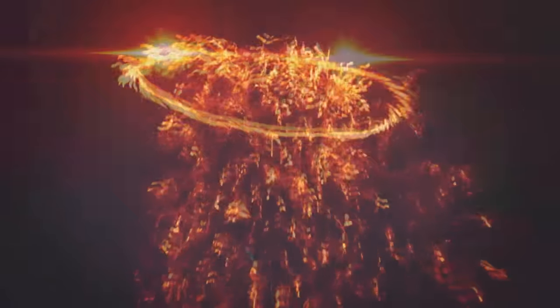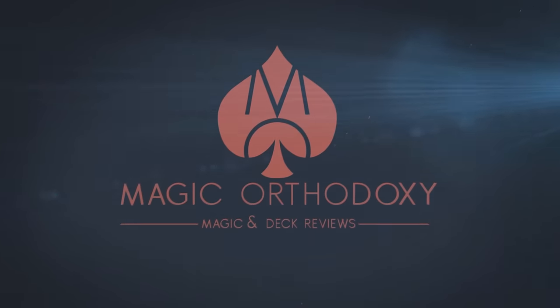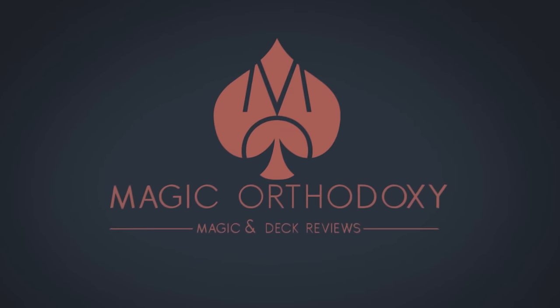Hey everybody, welcome back to Magic Orthodoxy. My name is David and this is a magic review. Today we're gonna look at the Mirage deck from Daryl and Murphy's Magic.